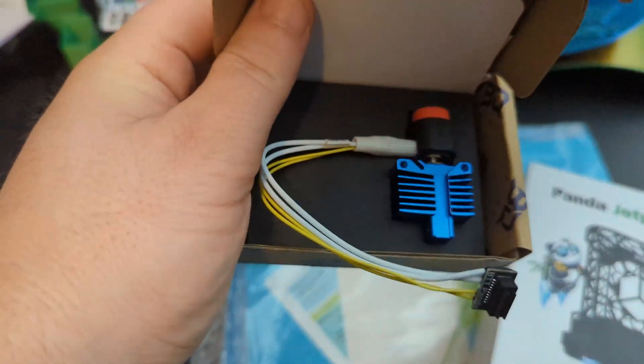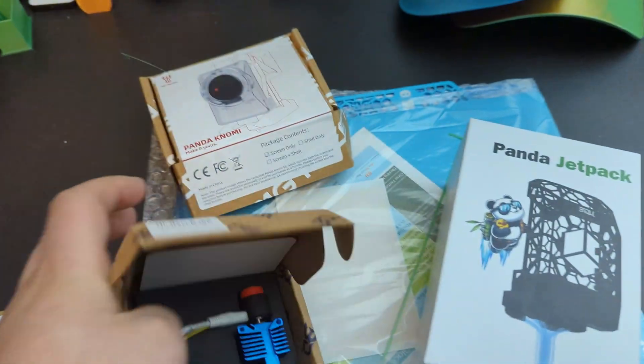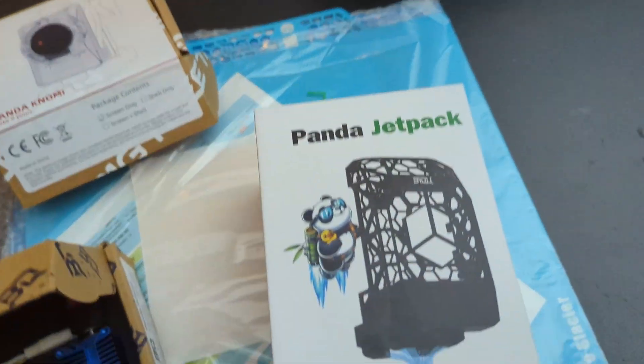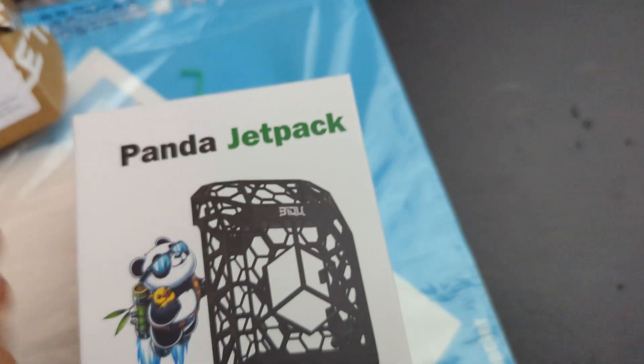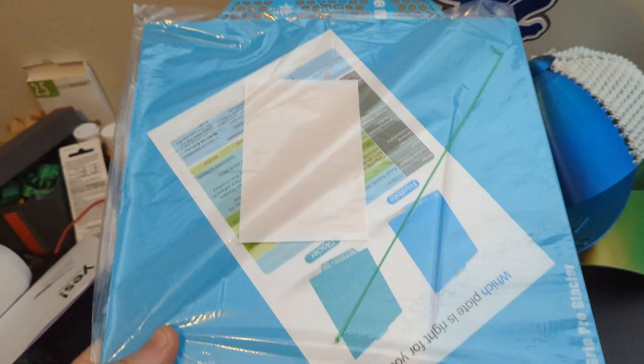Hello and welcome to my channel. BQ recently sent over a few things for me to test out. For the P1S we have the Panda Revo hotend, the Panda Jet, and the Frostbite and Glacier build plates.